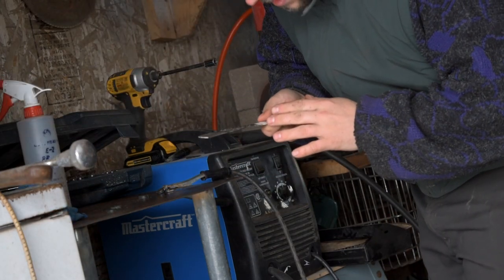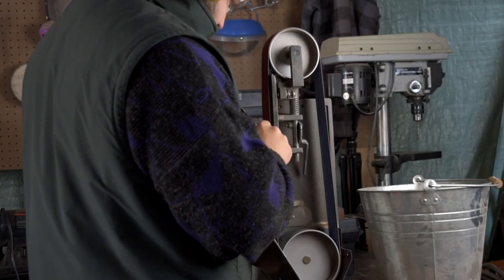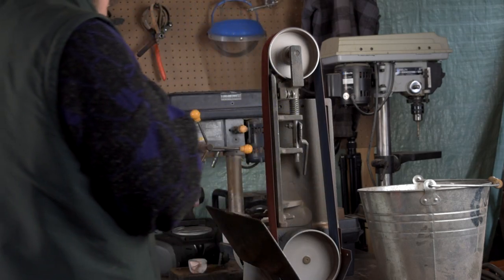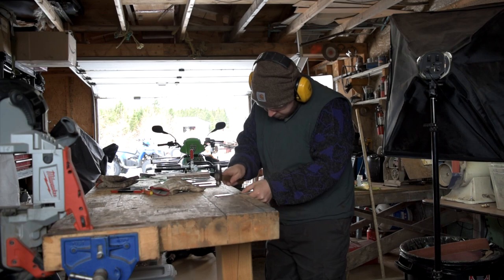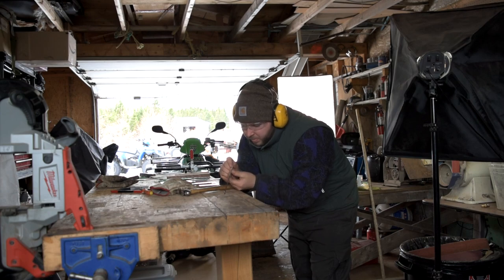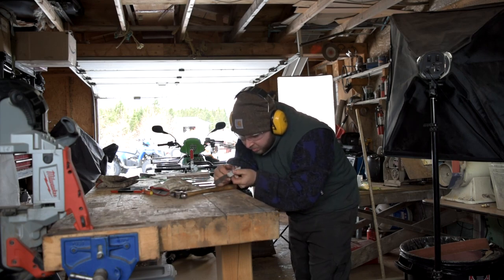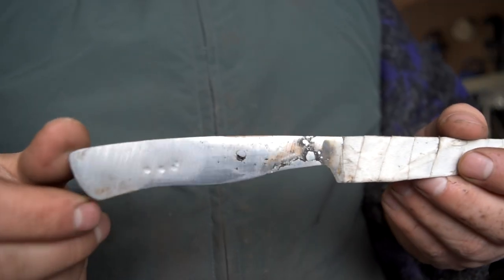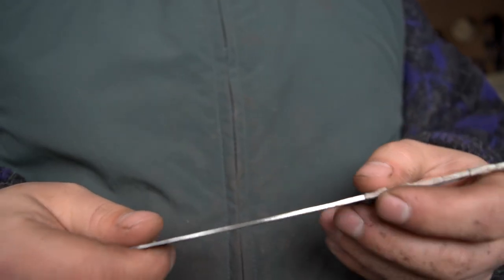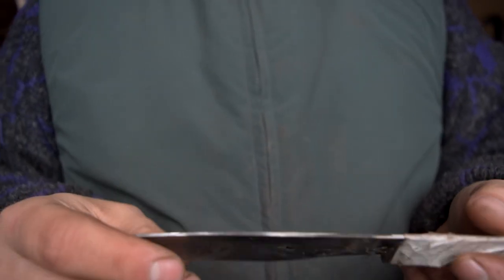I'm just going to grind off a little bit of the excess and then fill in a few tacks again, because this is so thin it's pretty messy here. So there we have it — it isn't the absolute prettiest, but it doesn't have to be yet. It's all filled in with weld, everything is super strong. I've been tacking on it with the hammer to get it dead straight, which it is — it's got a beautifully straight tang there now.